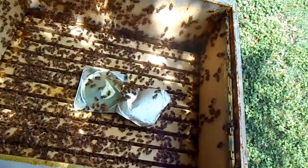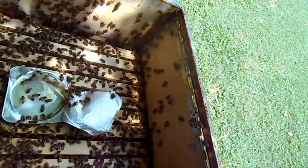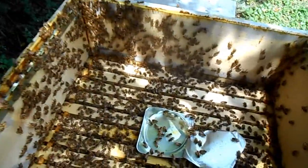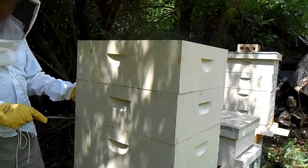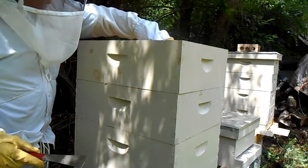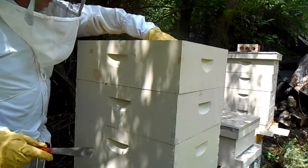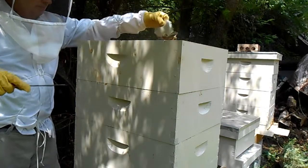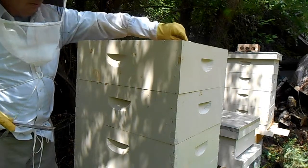There's the Apigard tray. There's a little bit left on there — not much though.